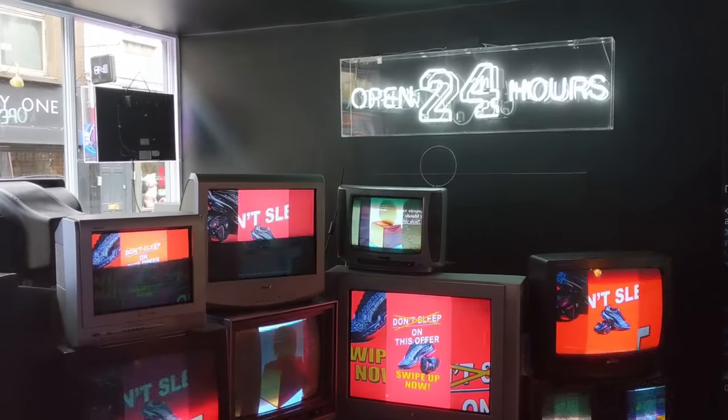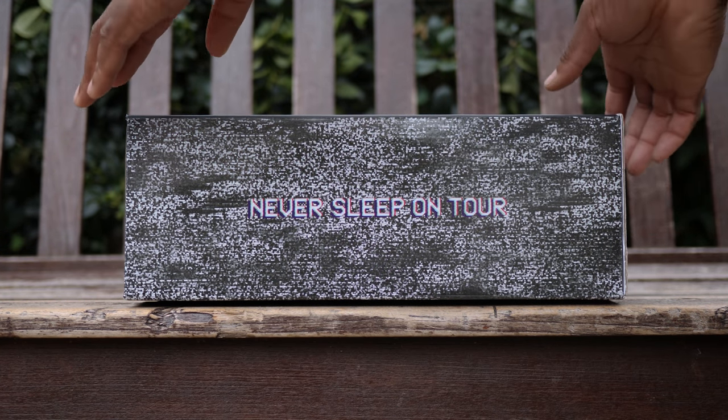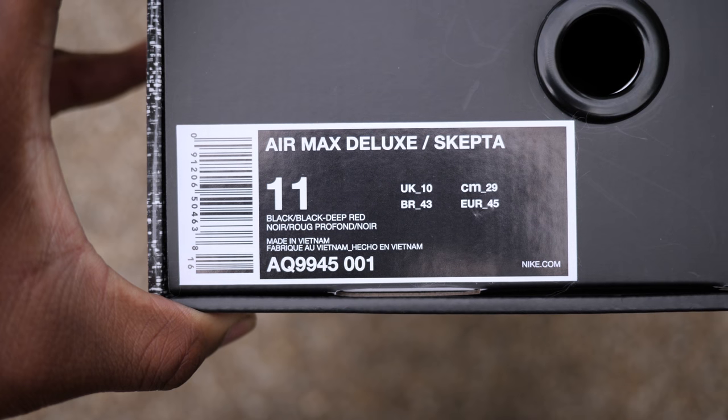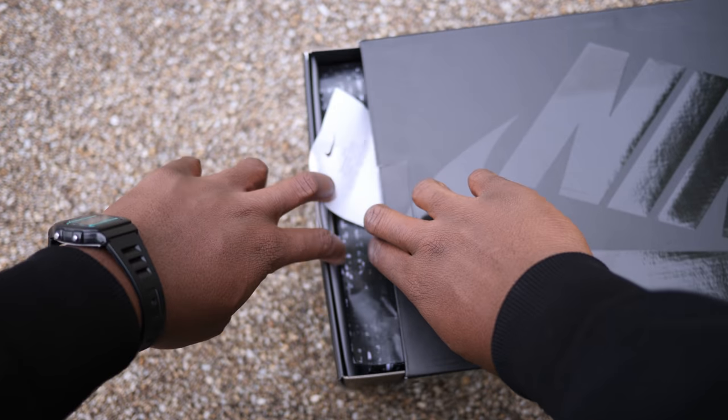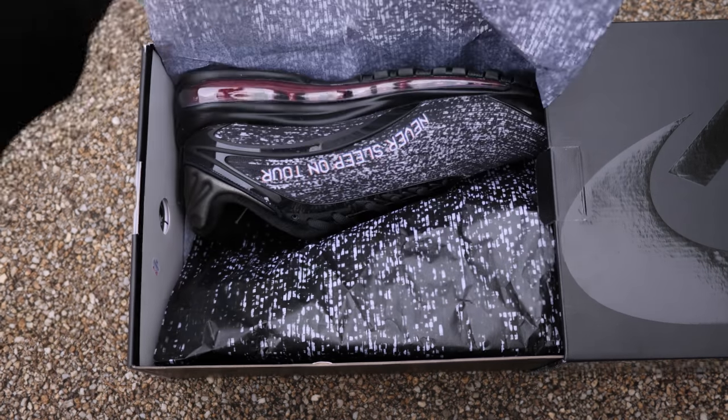Now let's take a look at the shoes. It comes in a premium black slide-out box with 'Never Sleep On Tour' on one side, as well as the date 8th of June 2014 on the other. Opening up the box you're greeted with a heavily speckled datamarsh print on the wrapping paper, but we're not here to see the packaging so let's get right into the shoes.